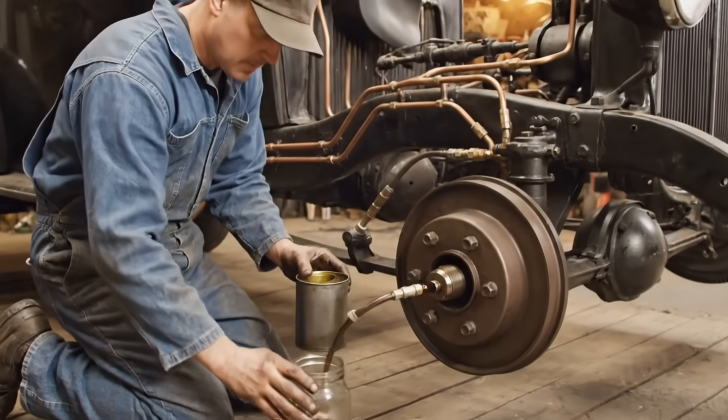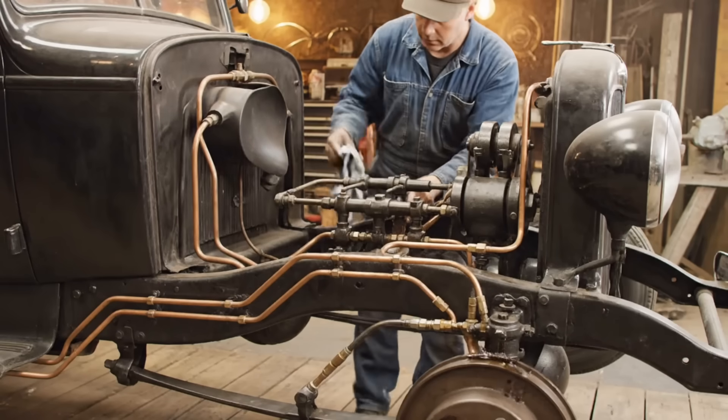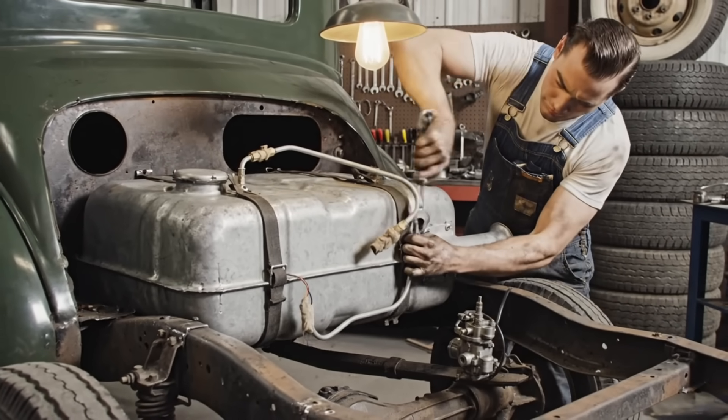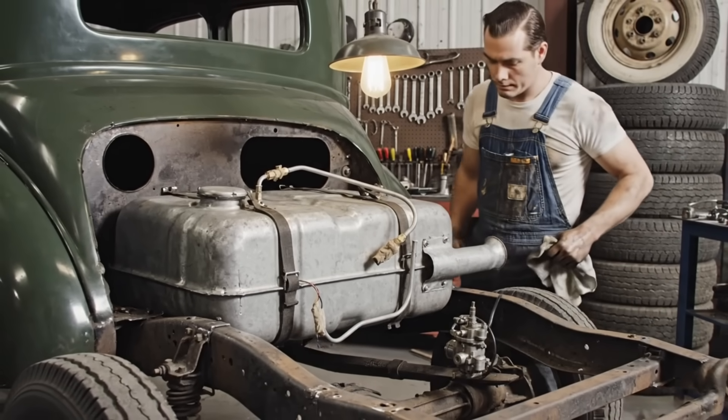After filling the master cylinder, the system is bled at each wheel, removing air. This verifies the dual-automatics hydraulic stopping power. Once the tank is mounted, the fuel and gauge lines must be connected securely to ensure proper operation.